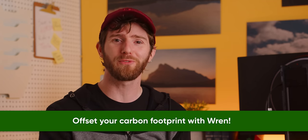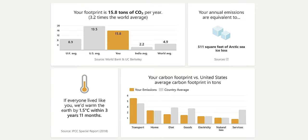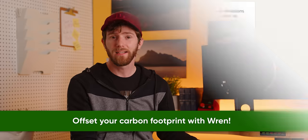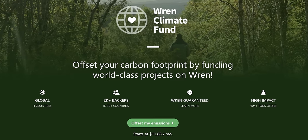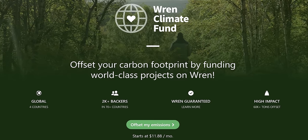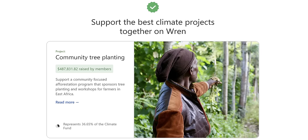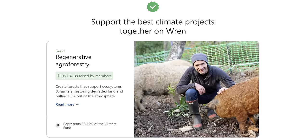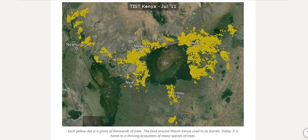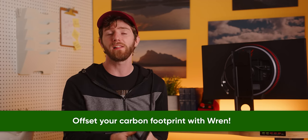Wren is a website where you can answer a few questions about your lifestyle and see what your carbon footprint is, along with some tips for how to reduce it. No one can reduce their carbon footprint to zero, so they also offer ways you can offset what you have left after your reductions. Once you sign up to make a monthly contribution, you receive monthly updates from the tree planting, rainforest protection, and other projects you support, so you can see the trees you planted and what your money's being spent on. Try it out by clicking the link below and helping do your part to end the climate crisis.